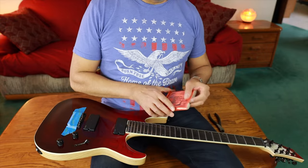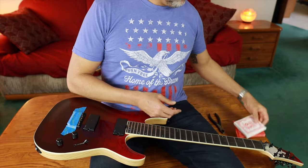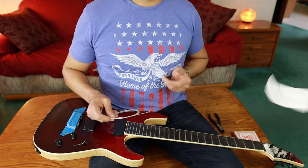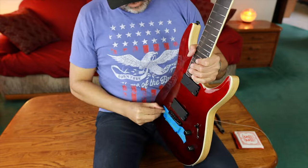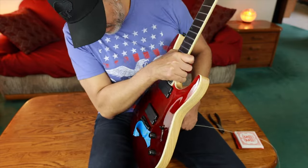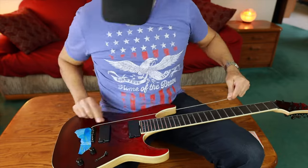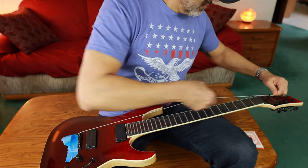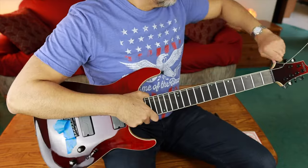I've been using Ernie Ball strings for quite a few years now. I tried a bunch of different brands but I just found that these seem to work well for me. I like the string tension on them. They last. They're decent. I'm not going to say they're the best of the best because I don't really know. But if you find something that you like — a certain brand or a certain gauge — just stick with it. Don't let that whole fear of missing out or the GAS syndrome get to you. Don't listen to other people on the internet. Use what works for you.